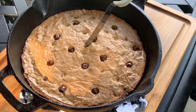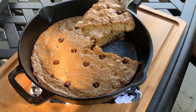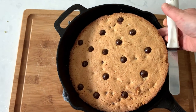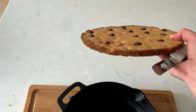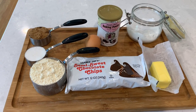Hi there and welcome back to Pinch of Cooking. Today we're making a skillet chocolate chip cookie. It has a light and crispy texture and can be eaten warm like a cake, or leave it to cool and pop the whole thing out and eat it as a giant cookie. This cookie is so good that I had to make three cookies in a row because we couldn't stop eating them. It's super simple to make with very few ingredients that you probably already have on hand.